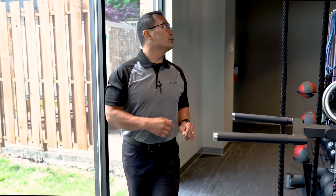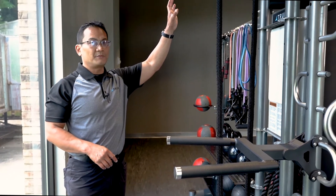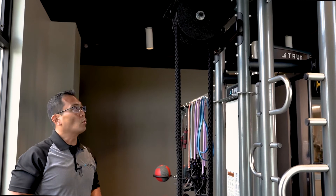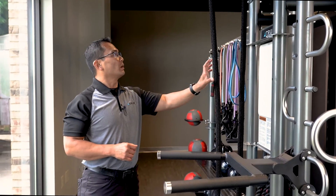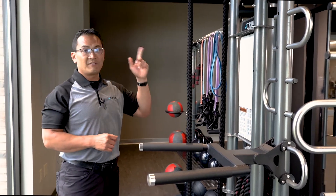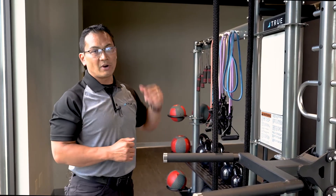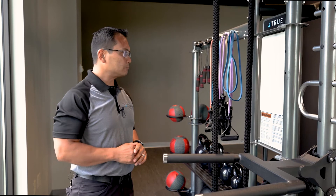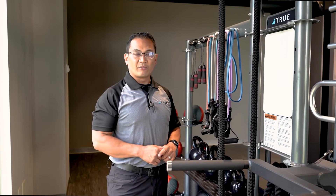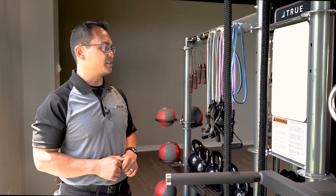Moving along to the back of the unit — upper End Frame B — this is an area where you can configure and customize. You can choose to do nothing, or put on what we chose in our showroom: the rope flex drum. You can also put a heavy bag like you saw on the HD, a suspension bracket, or nothing at all. We've also got a whiteboard here — a little smaller on this unit — where you can write down exercises, programming, and your whole menu of exercises.